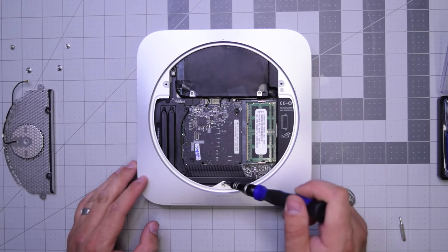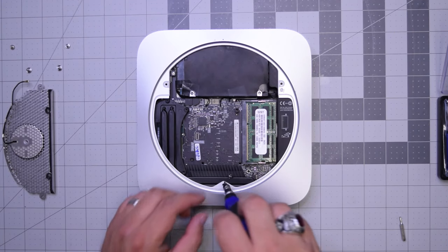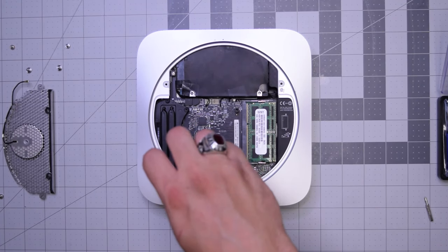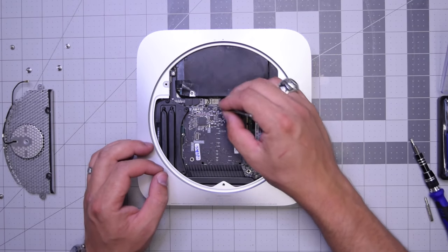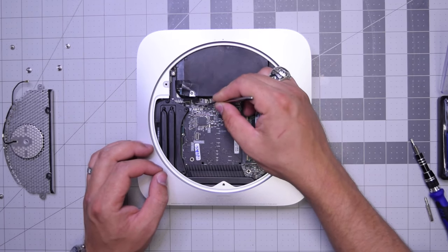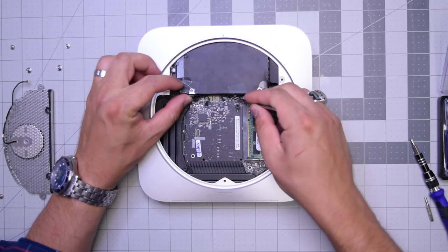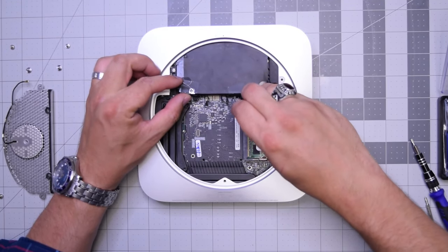There are two screws holding the logic board to the case. Go ahead and remove the bottom one first, then remove the last screw holding the logic board in. Now let's go ahead and disconnect both the optical drive and the hard drive, as well as the sensors for the hard drive and the optical drive and the other two peripherals.